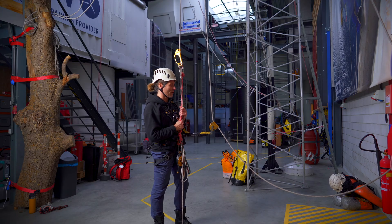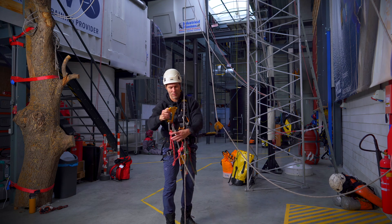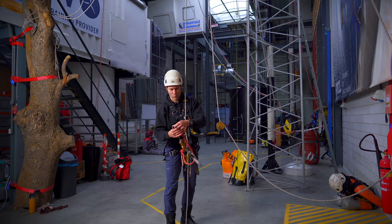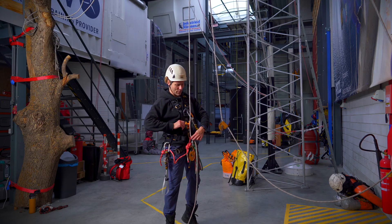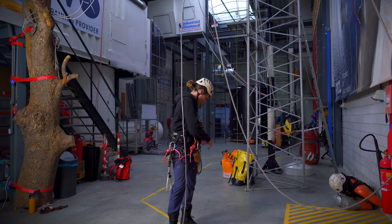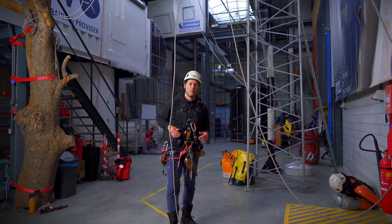So I'm right back down at the ground. I take off the hand ascender, clean it up, put it back on my harness, take the rope out of the chest ascender, take my backup off and give myself a little bit of room to move.